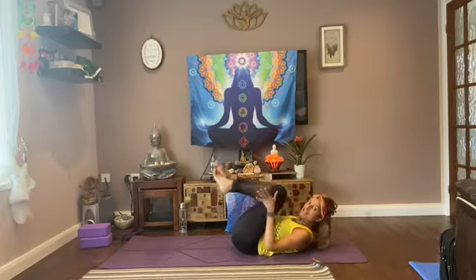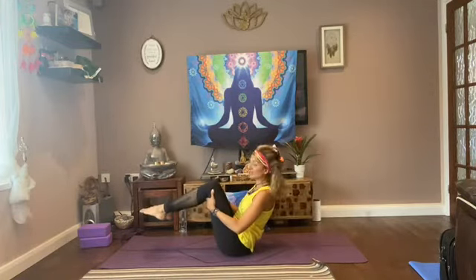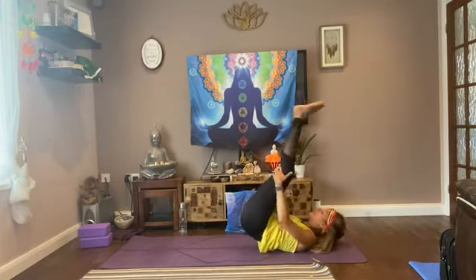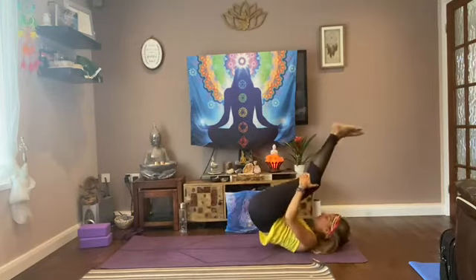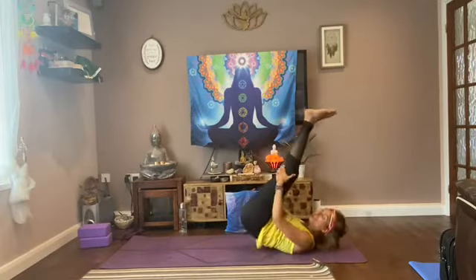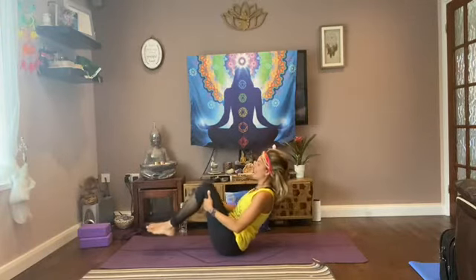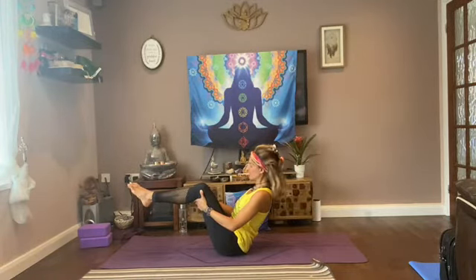Bring your forehead towards your knees. Then placing your hands underneath your knees again, we're going to rock up. As you rock up, try not to bring your feet to the ground — engaging the core muscles. Sitting up, try not to touch your feet. Just a few times. Roll up, and one more time — roll up, holding here.